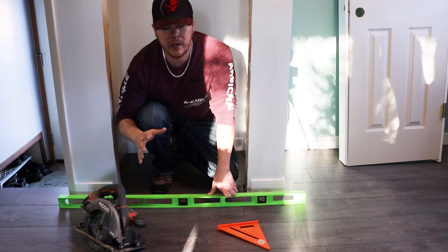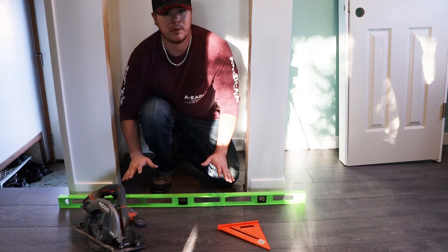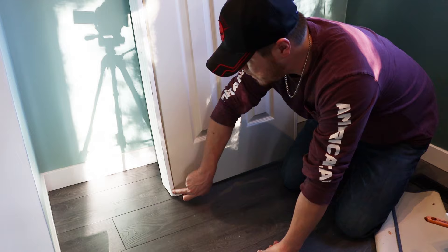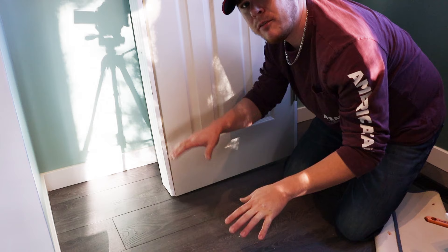One quick thing to note: if your floor is out of level just a little bit — I'm talking about an eighth of an inch or so — you're going to want to take the high side. Let's say this side was a little bit higher and this side was low. You would take the high side and then use a square with a circular saw on the bottom of the door jamb itself, zip off that eighth of an inch on the high side, and that'll level the door back out for you in the frame.